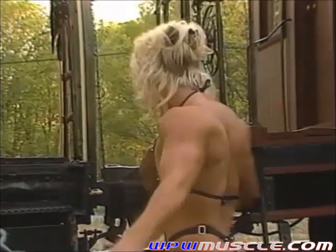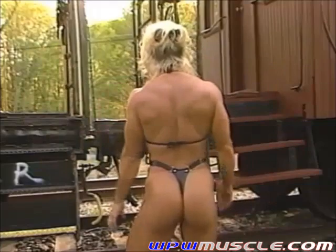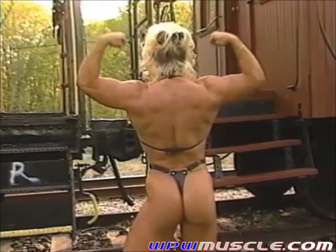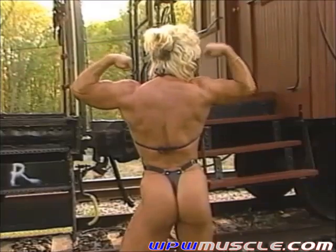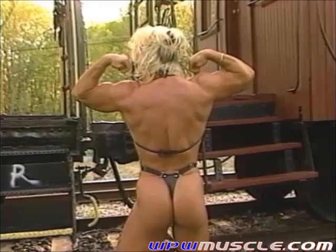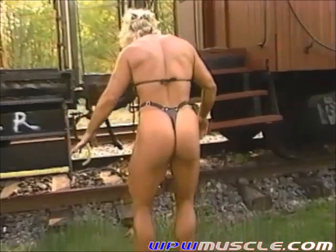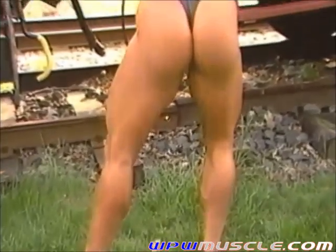Maybe a couple from the rear. One, two, three. One, two, three. This is the worst. One, two, three. Okay.